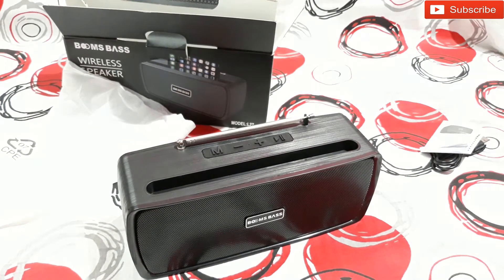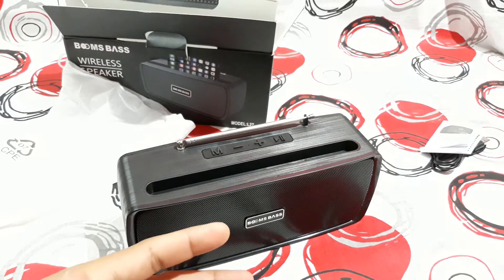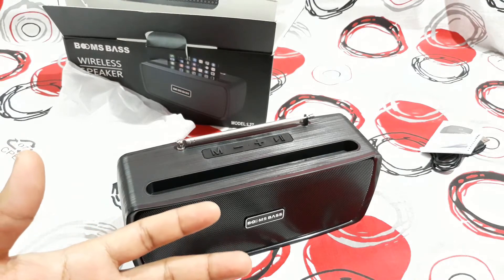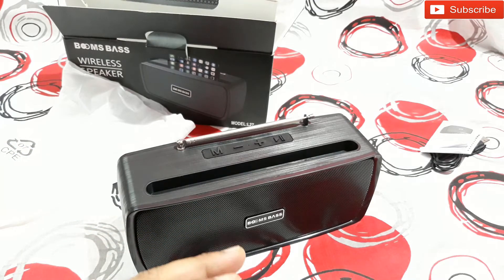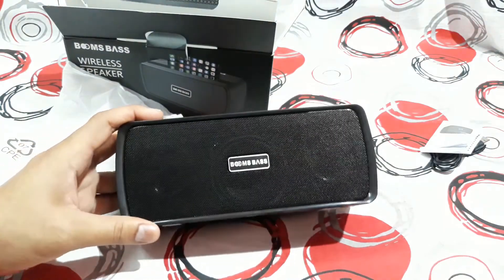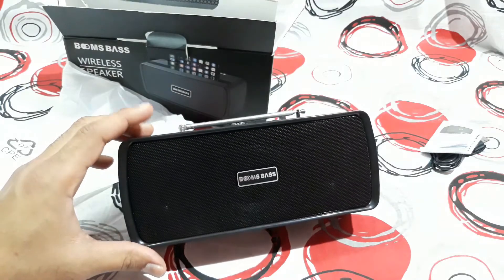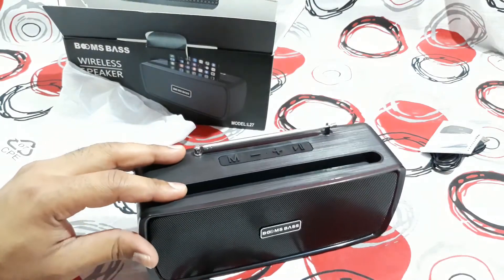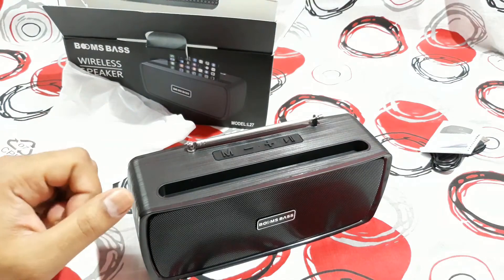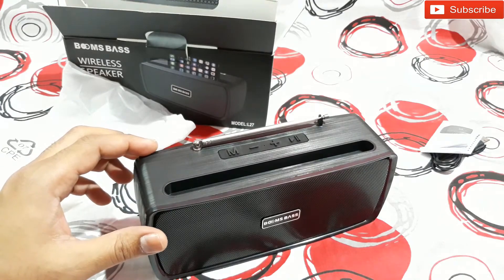Now you've heard the sound — let me tell you about it. The sound is very good, very clear, and well balanced with the treble, and this thing has very good bass. All Bluetooth speakers claim super bass but most don't deliver — this one actually does. I'm not sure if it has a passive radiator or just an air pipe, but it gives very good pressure in the bass. You can really feel it, which is something I like about this speaker.